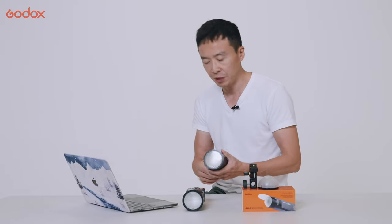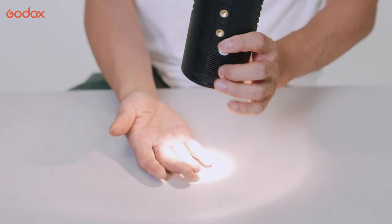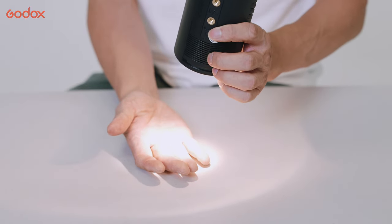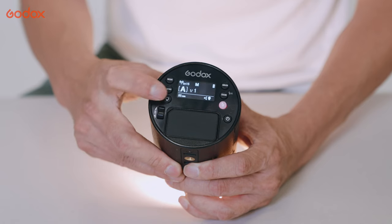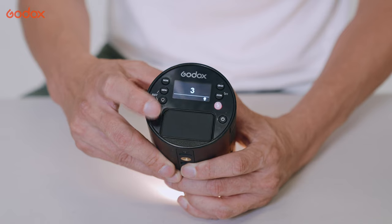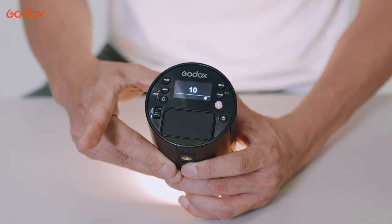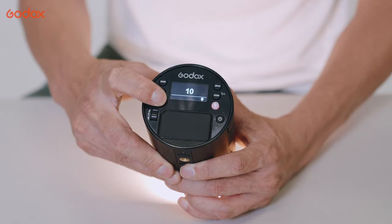Let me show you the modeling light, which is quite bright if you shoot indoors. I wouldn't use it for outdoor shots, but if you shoot indoors or at night, it will certainly help with focus and seeing where the light falls. When you long-hold the modeling button, you can change the brightness from 1 all the way to 10, which is handy in different environments. The modeling light will definitely help with your shoot, though because I shot in the afternoon, I didn't use it during this shoot.